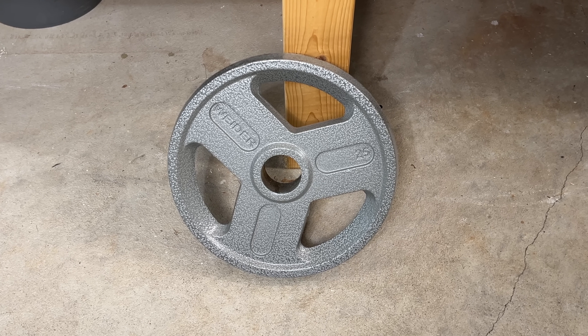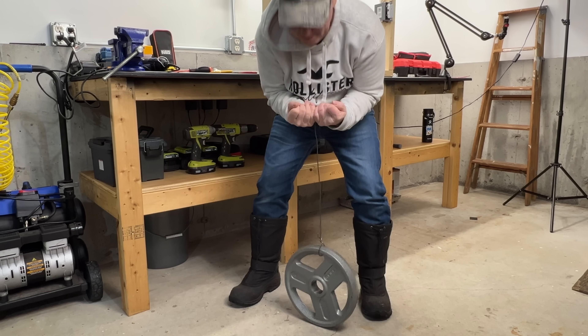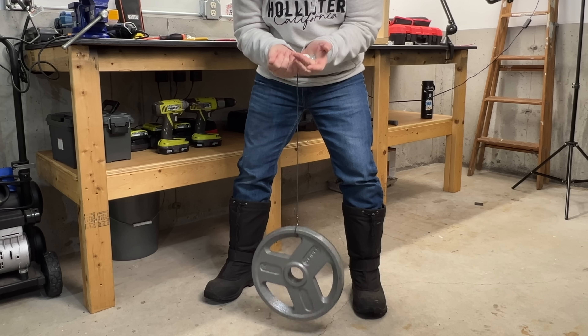Let's hook some weight to this device and see how the connection holds up. This 25-pound plate should be a good test. Do you think it'll hold? No problem at all.